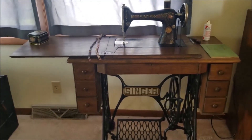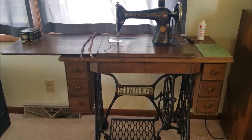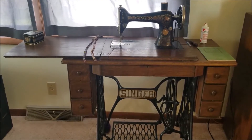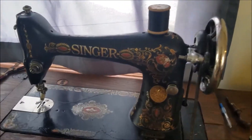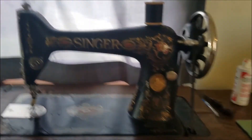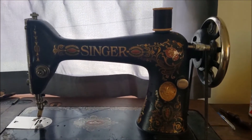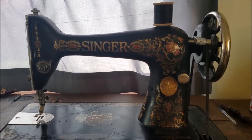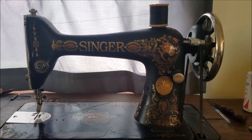This particular sewing machine that I'm going to show off to you is actually very special to me because it belonged to my grandma. It is a Singer Red Eye number 66, and my grandmother was married probably about 1920 or so, and sewed with this machine, as far as I know, her entire life.